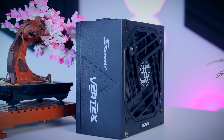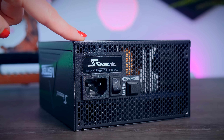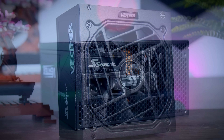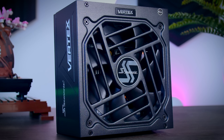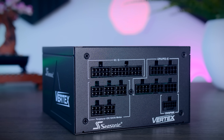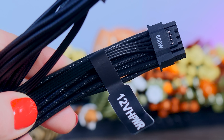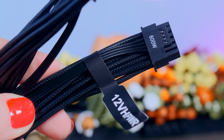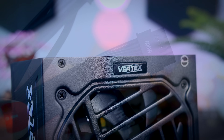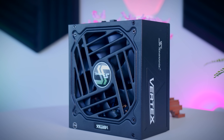This video was brought to you by Seasonic and their Vertex power supplies. These fully modular power supplies are extremely efficient and very quiet, thanks to their fan design and hybrid fan mode that stops the fans completely under 40% load. They come with a variety of connections for any system, including the 12V high-power cable for the latest Nvidia graphics cards, and they now offer a 12-year warranty. Check them out using the links in the description.